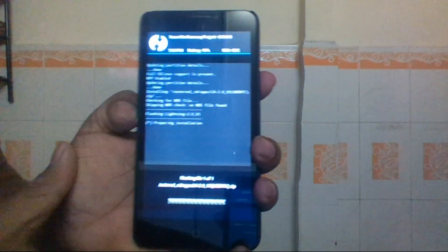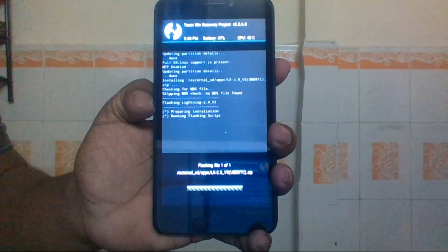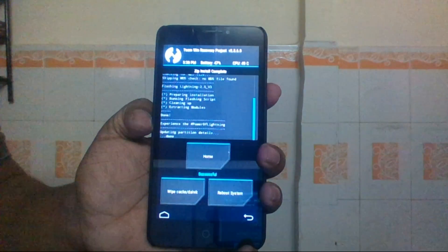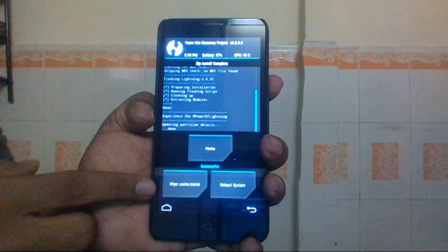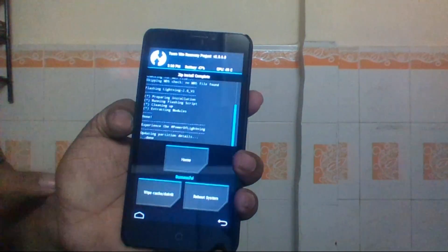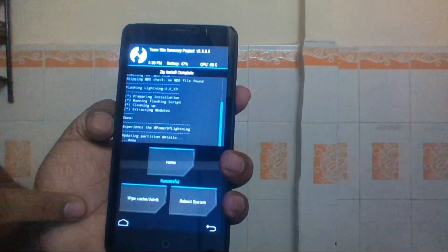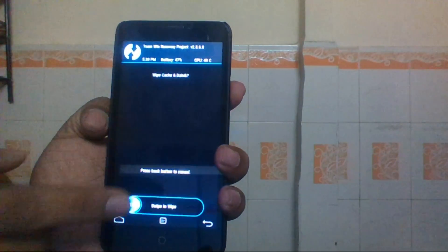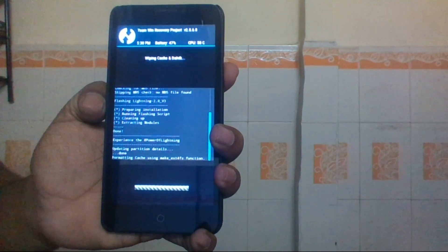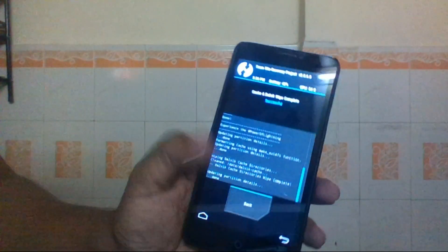The Lightning Kernel zip file is now installed. The next step is the most important: you must wipe your Dalvik cache and cache, otherwise your phone might get stuck in a boot loop. CWM recovery users must do this manually; TWRP users may get the option automatically after installing. Just swipe to wipe cache and Dalvik, and depending on your cache size, this may take some time.